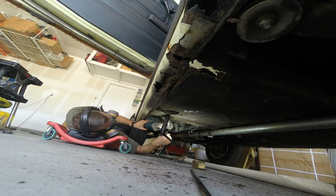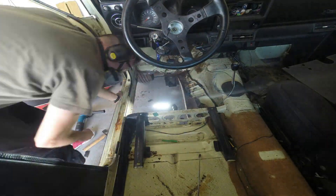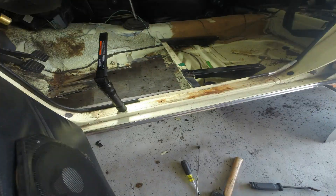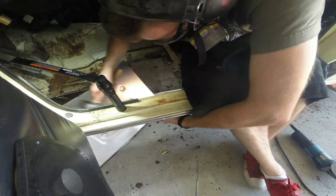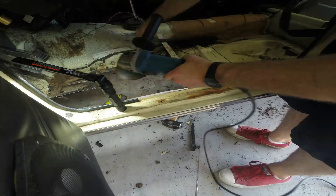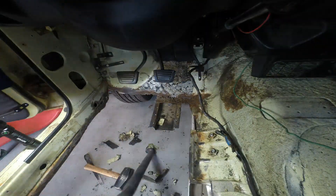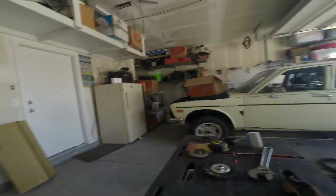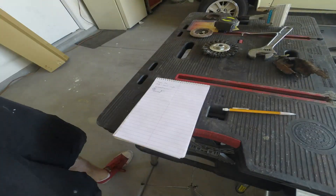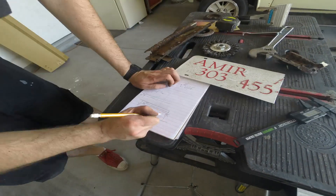I decided not to order the pieces online. I found some 16-gauge steel that I was able to bend into place. Even though it was a little heavier than the metal brake was designed for, I felt like I could go ahead and bend it. I used a hammer to do that for the most part, but for several other pieces I used the metal brake and it actually worked out pretty well.